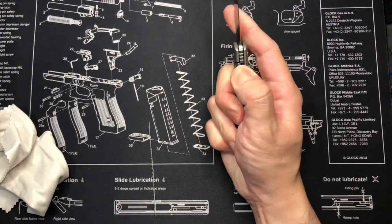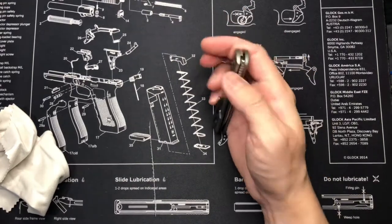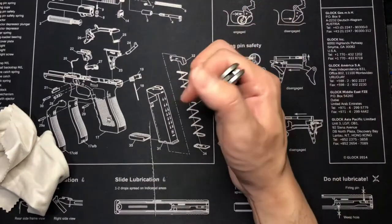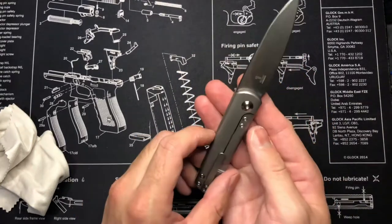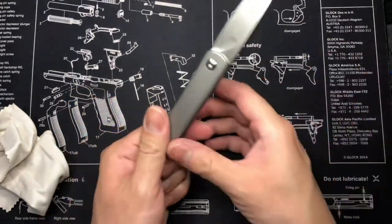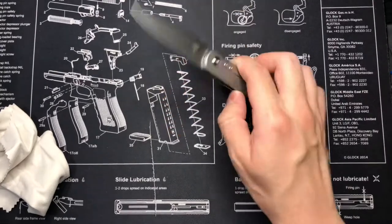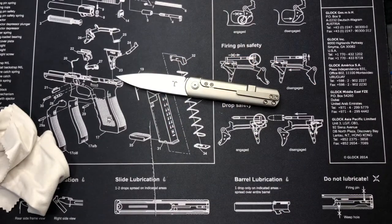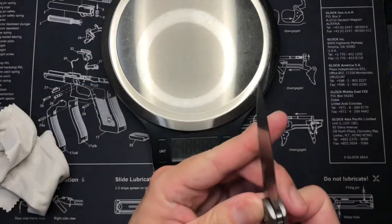My hands are sweaty and I'm having trouble with the front flip. I've seen some people do it with their index finger — I can't quite get it. I hear it's a little challenging when you first get a front flipper, you just have to practice that thumb movement. Let me get the scale out before I forget.